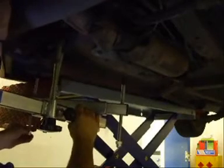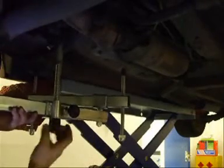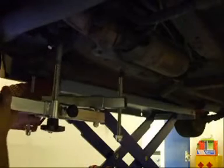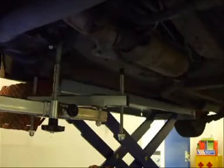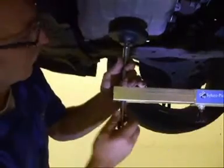The rear supports are adjusted so that they contact the chassis and/or the floor of the vehicle. The front mounting point is where it contacts the sump on the pad provided, and that's adjusted in the same way.